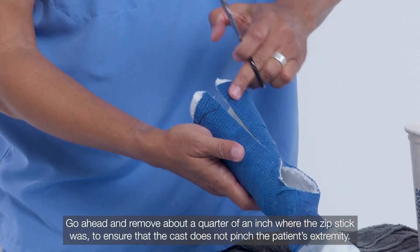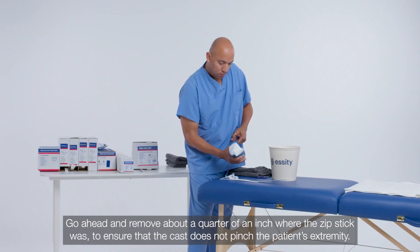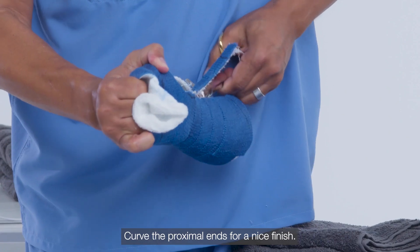Go ahead and remove about a quarter of an inch where the zip stick was to ensure that the cast does not pinch the patient's extremity. Curve the proximal ends for a nice finish.